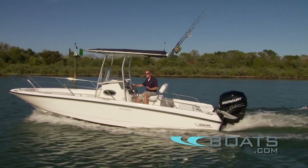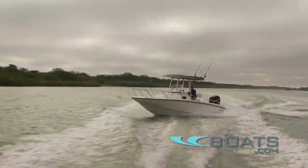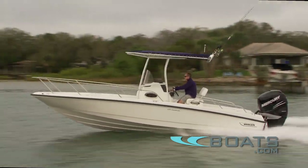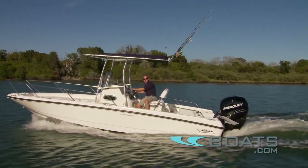Building a truly versatile center console is a tall order, but by giving fishermen the features they demand and yet providing comfortable seating and unique options that will make their families feel comfortable on the boat, I think Boston Whaler has hit this one pretty close to the mark. But enough of that — I'm going to go off and have some fun.